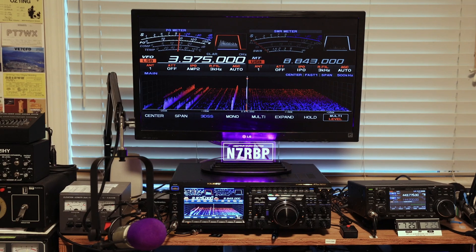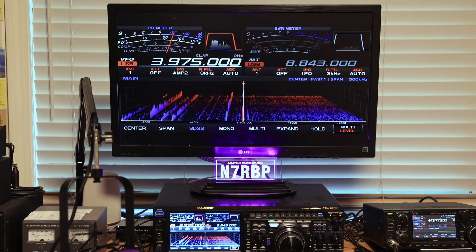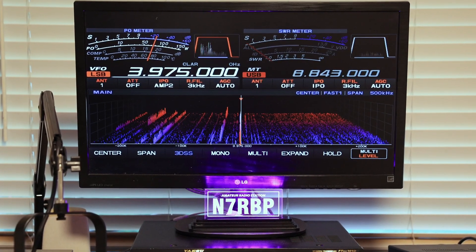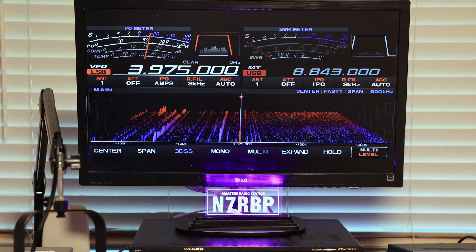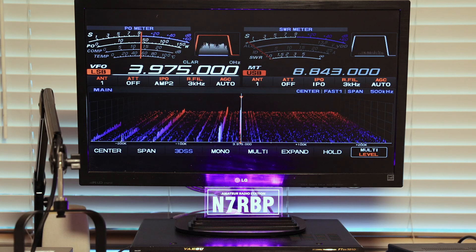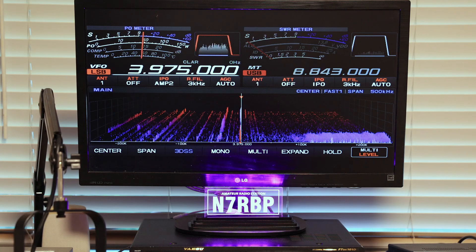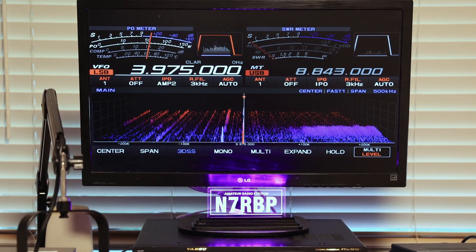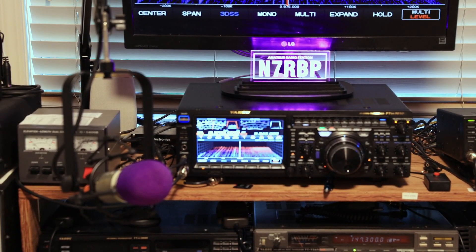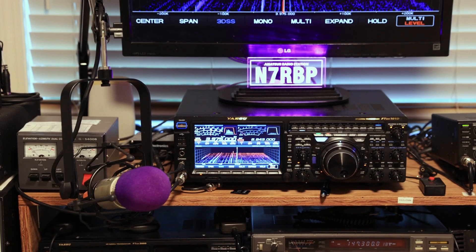We're all familiar with the typical external monitor that you can attach to a lot of the new rigs these days, the 101 included. That's all fine and dandy — it looks good, it really gives the face of the radio a big display, and I'm all for it.